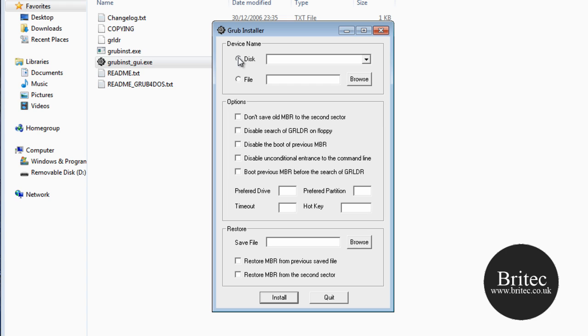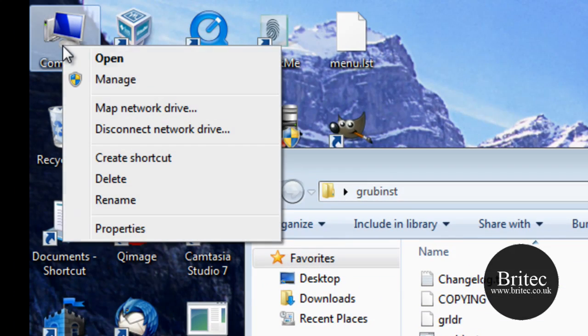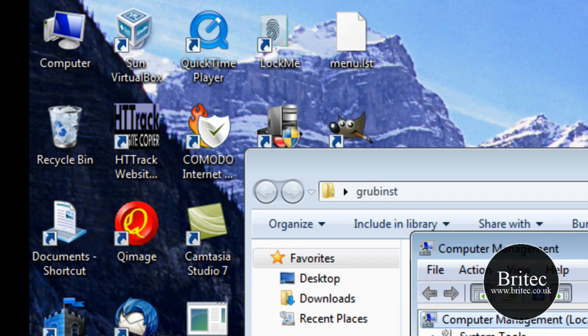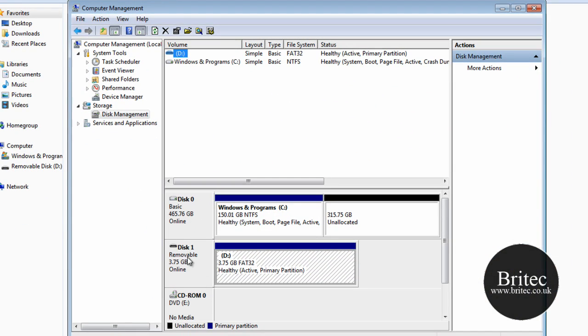Now be very careful when you select the disk. You may have USB hard drives plugged in — do not guess which one, otherwise you are going to lose all your data. Right-click on Computer, go to Manage, then click on Disk Management. There you can see the drive — it is the D drive, 4GB, and it is Disk 1. So make sure you identify the correct disk number, especially if you have a lot of USB drives plugged in.